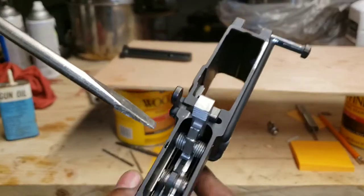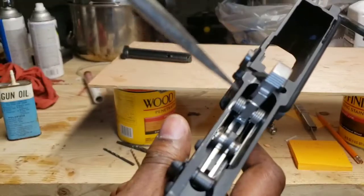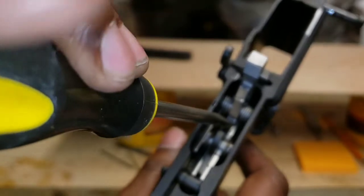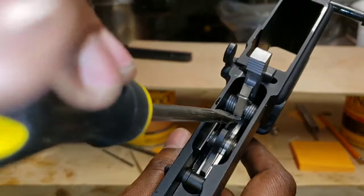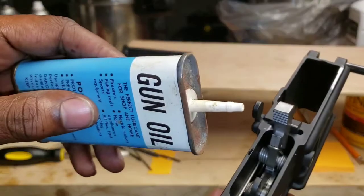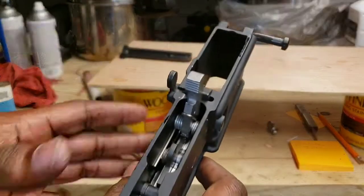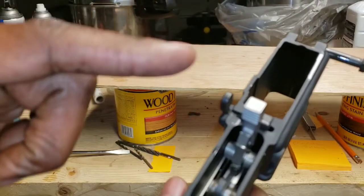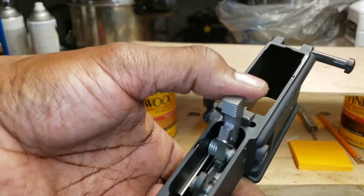This here is what you need. You don't have to go oiling everything up. All you need is that catch right there — that little piece right there. Put a drop of oil on that, like so, and the gun is good. Trust me, you don't need to oil everything, you just need to oil the reset catch.